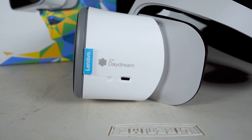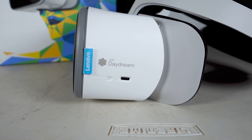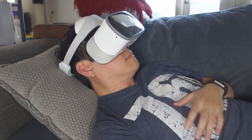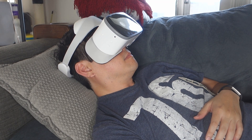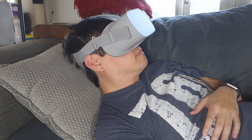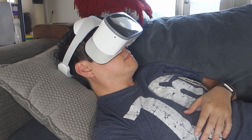To the left of the headset, there's a charging port and a micro SD card reader. The right side has the power and volume buttons along with a headphone jack. The dial on the back of the headset makes it a bit more cumbersome to lie down compared to something like the Oculus Go, but it's still doable with a pillow or something.